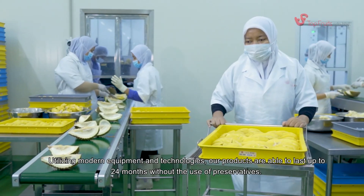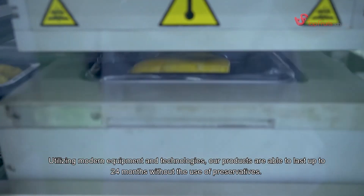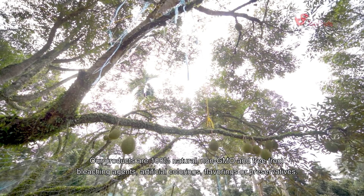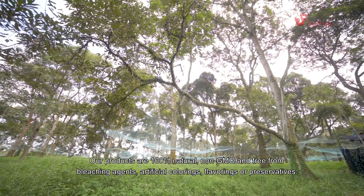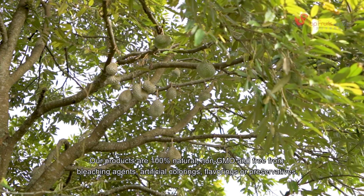Utilizing modern equipment and technologies, our products are able to last up to 24 months without the use of preservatives. Our products are 100% natural, non-GMO, and free from bleaching agents, artificial colorings, flavorings, or preservatives.